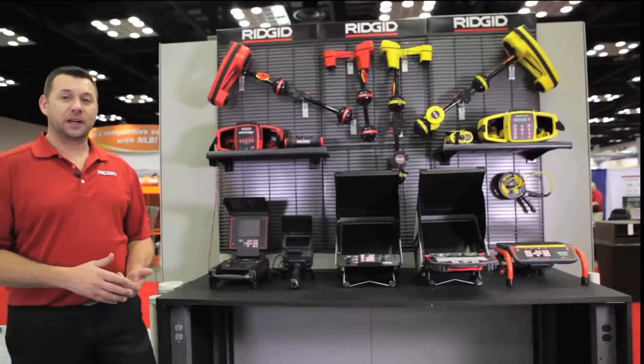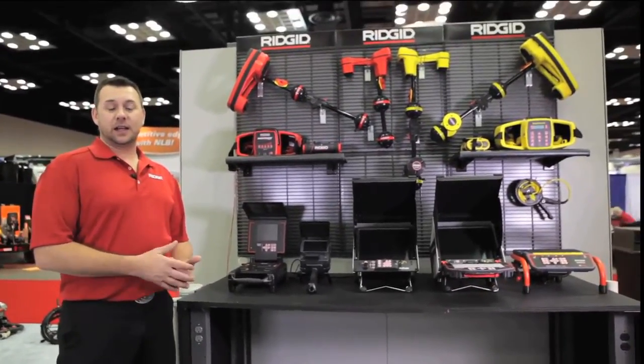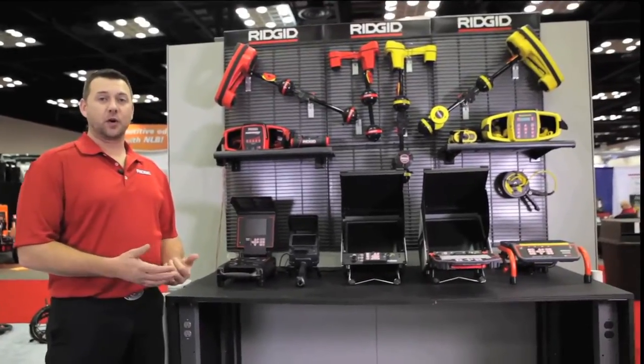Every one of our monitors runs off an 18-volt RIDGID battery that can be used across multiple lines, including our ProPress tools.